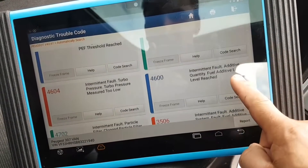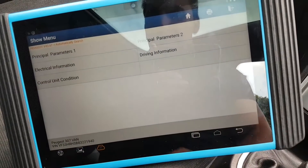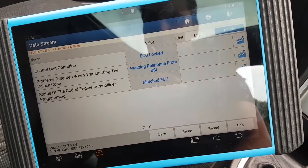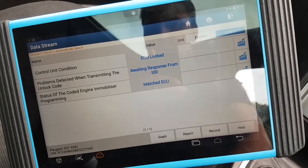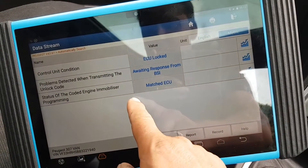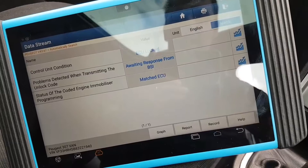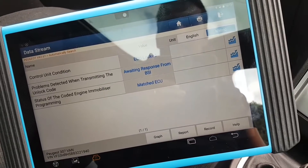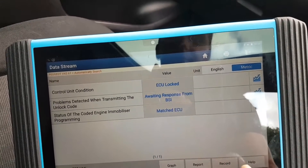Okay, forget about the DPF additives and turbo - none of that is relevant. Interesting that there's nothing there. Let's go to data stream, control unit condition. Okay: ECU is locked, awaiting response from BSI, matched ECU. So the ECU is matched to the car and has been programmed, but it's still locked - it's locked because the key is the wrong key, so it's awaiting the response from BSI.